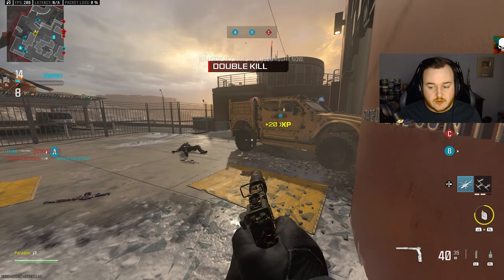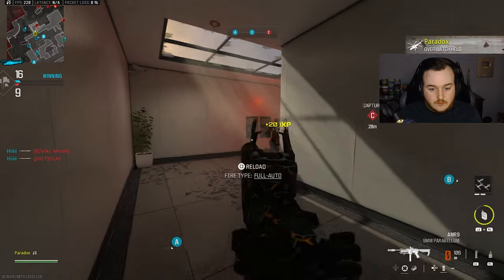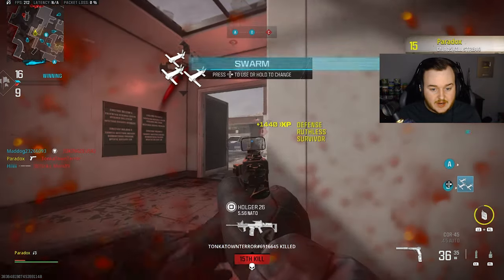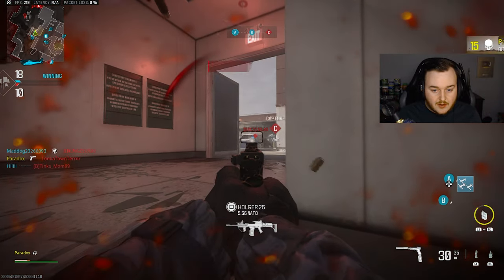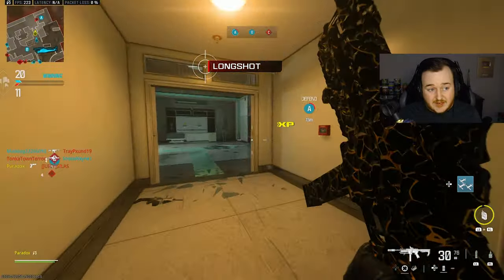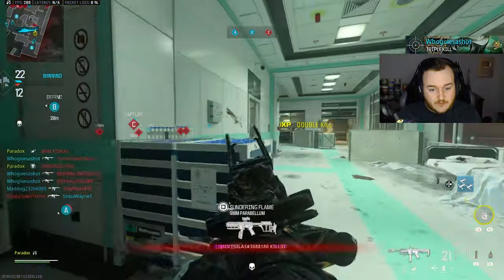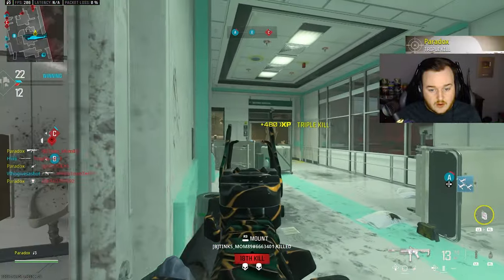Go ahead and call these streaks in real quick. Going over here John Wicking it up with the pistol - something he would use. Oh, he spawned in the bathroom. Captain Sniper!